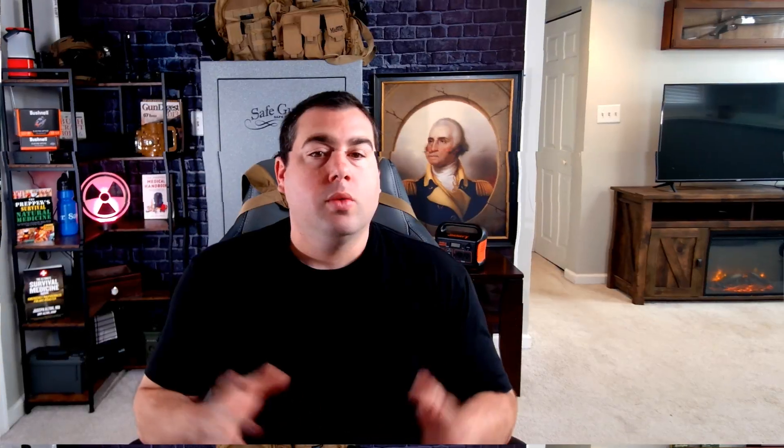That wraps up this video. I hope you guys got something out of this. In my opinion, I would start with solar and battery packs, then make sure you get a fuel generator as a backup. It's a little more expensive, but I like having a lot of different ways and backups to make power. Thanks for watching — we'll see you in the next video.